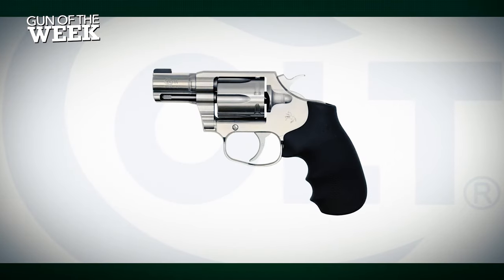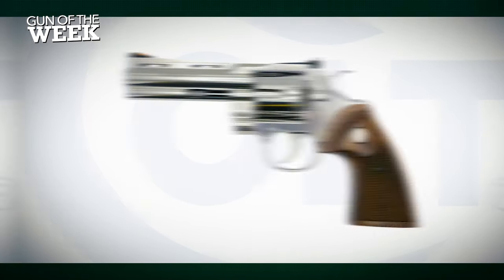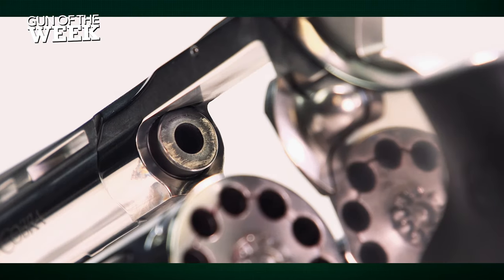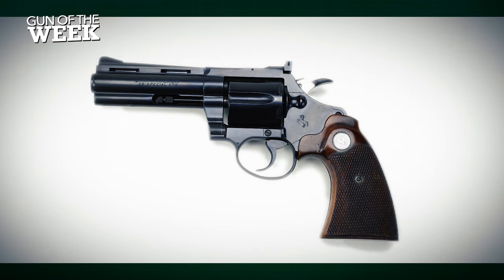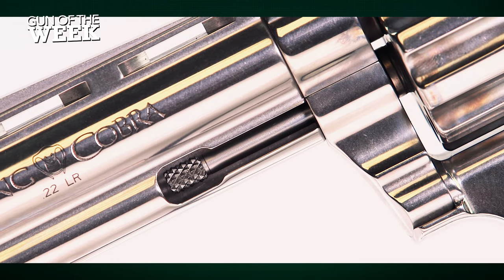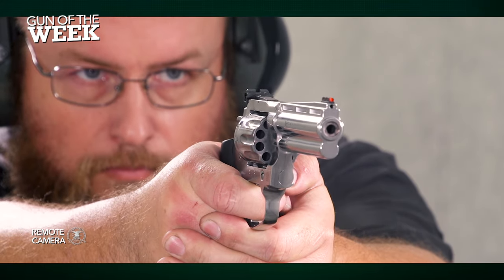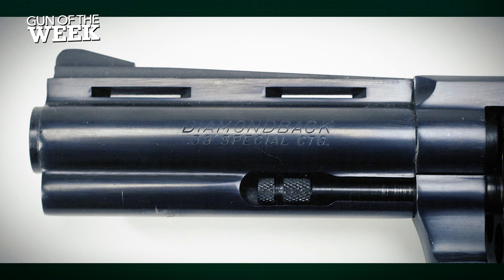Colt reintroduced its snake guns starting with the Cobra in 2017, followed by the King Cobra in 2019, and of course the iconic Python in 2020. It wasn't until 2022 that a rimfire model joined the lineup. Instead of bringing back its rimfire Diamondback, Colt elected to expand its King Cobra line into several .22LR offerings. Despite the King Cobra name, these rimfire revolvers do share a similar size and profile to the old rimfire Diamondback.